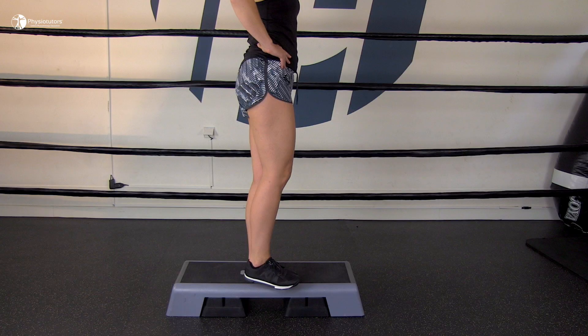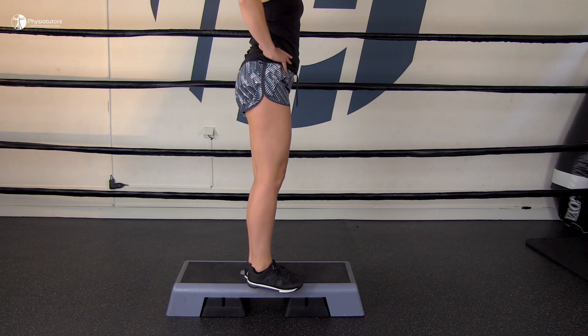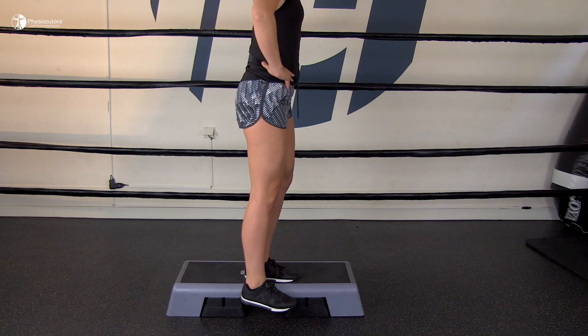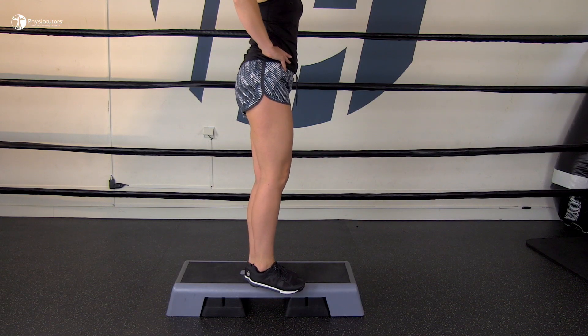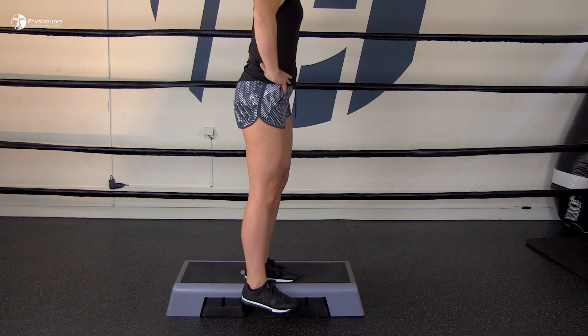You can do the gluteal dip. Standing with one leg on a stepper with a straight back, allow the free leg to hang off the edge of the surface. The free leg should dip down below the surface or the stepper 5 to 10 centimeters. Repeat the same procedure on the other leg.